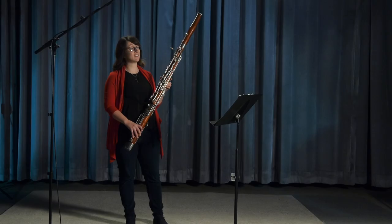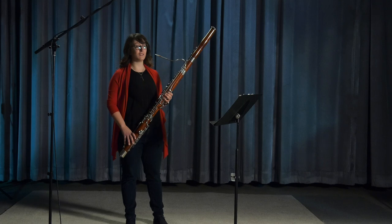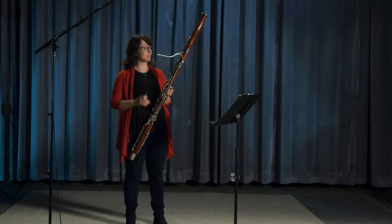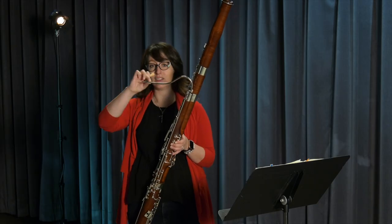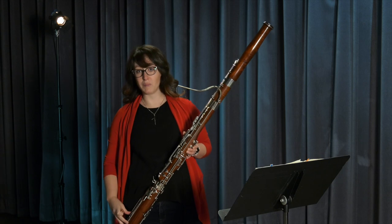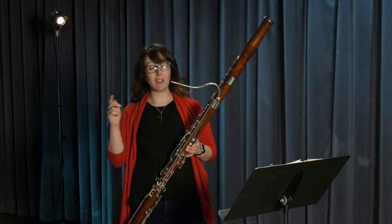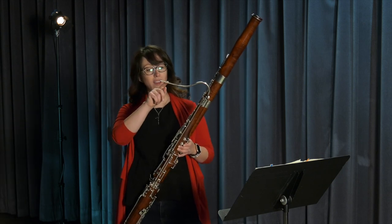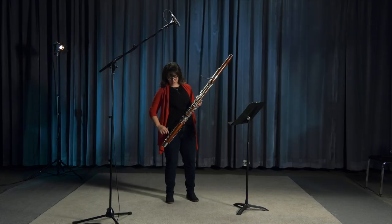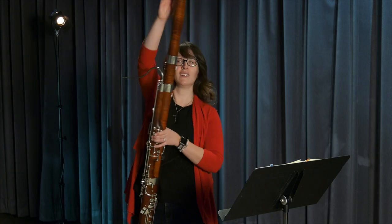Now because this is a woodwind, I need to use my air to play on the bassoon. It's made up of many different parts. This little metal bit is called the bocal, and then there are several joints that come apart. When I blow air into my bassoon, I blow it here and it goes all the way down to the bottom, comes all the way up again, and then out here.